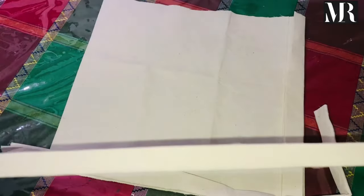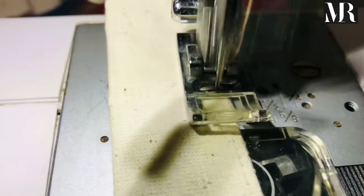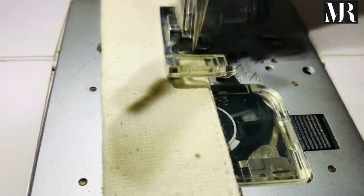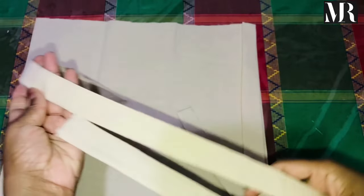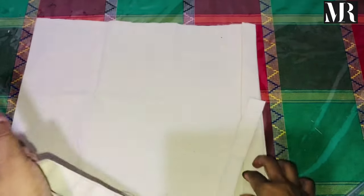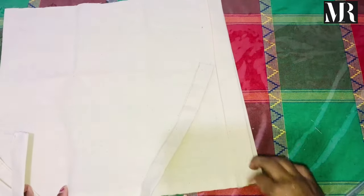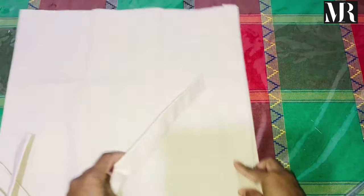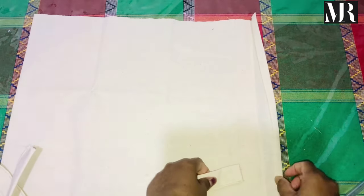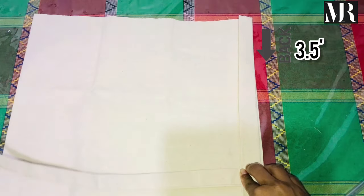Then we will cut it in the middle of the top. We will dry the pot with water. Then we will put a pot in the pot. Then we will put a pot on the pot. We will make it a pot in the pot. So, this is the reproducing of the recipe — it's all about the ingredients.